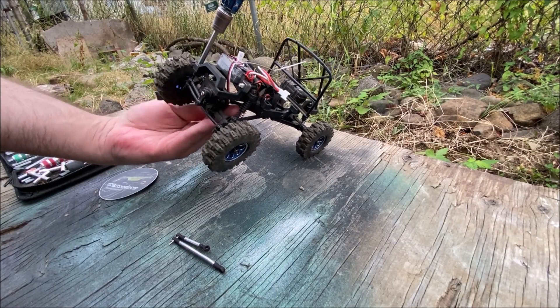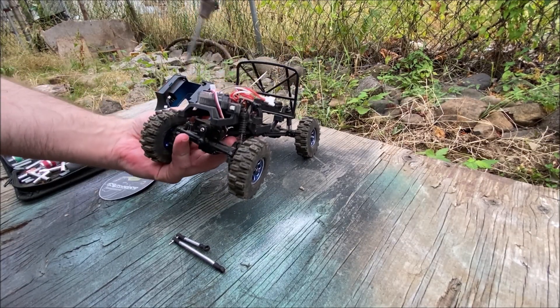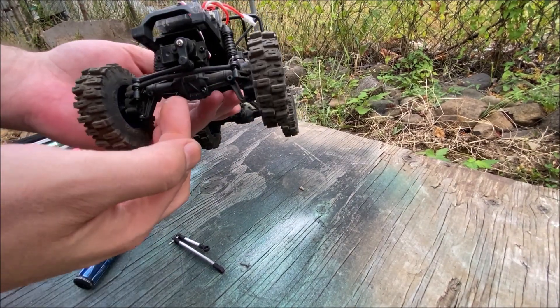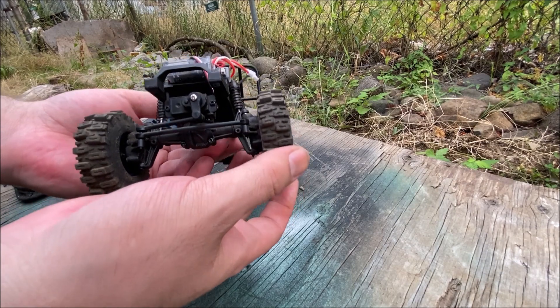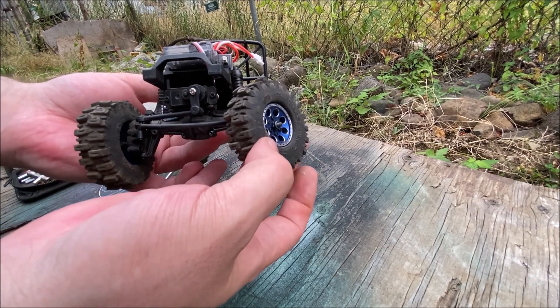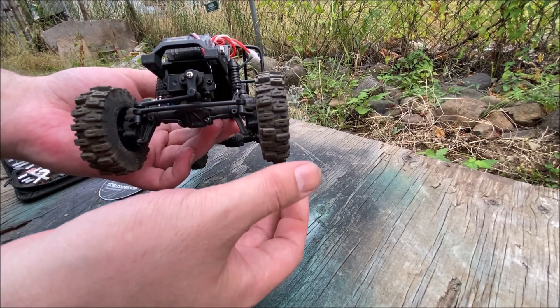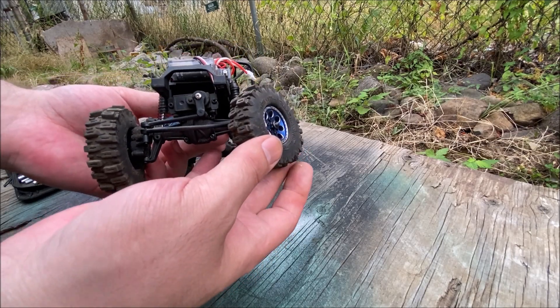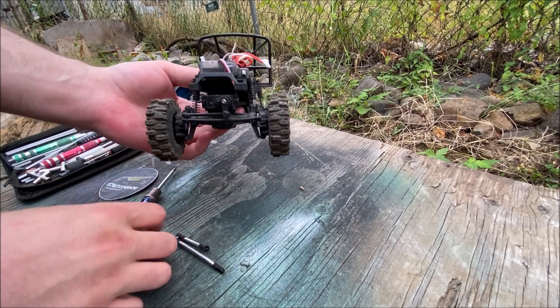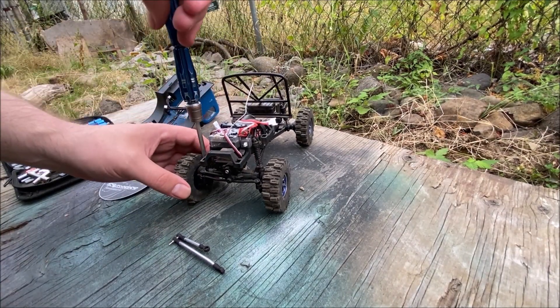Let me show you what this stock link does for anyone who doesn't have an FCX24 — this is literally a wet noodle. That link is not very good; even the stock servo will overpower it and you'll be up on something on one tire stuck like this. So yeah, definitely a worthwhile upgrade on these.